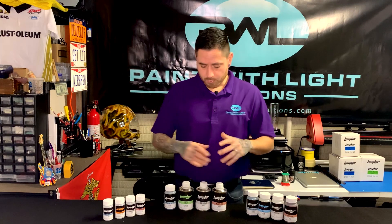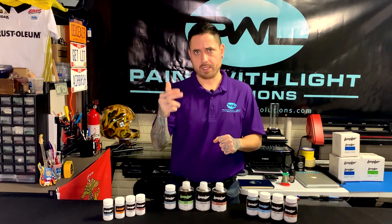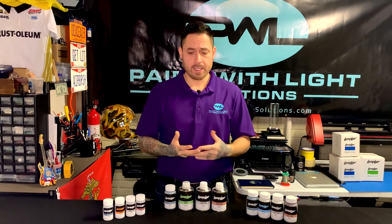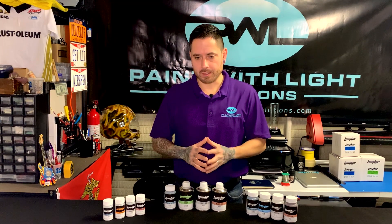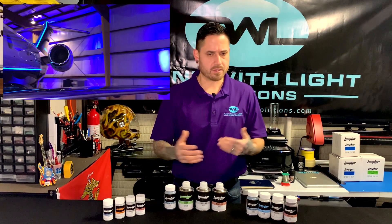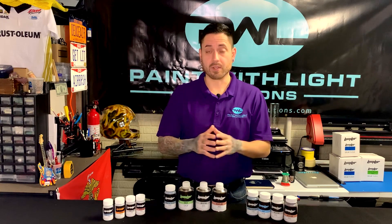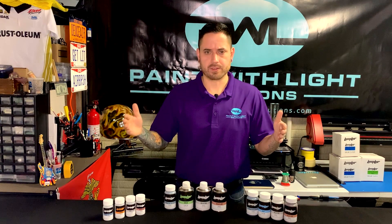One thing that Lumilor has actually done is taken those layers — the electrodes, the dielectric, and the phosphor — and turned them into a liquid paint form. What this means is that we are now capable of applying each material over as large an area as we want, regardless of size. Versus right now, if you're going to print electroluminescence, you're only limited to as wide as a printer is.